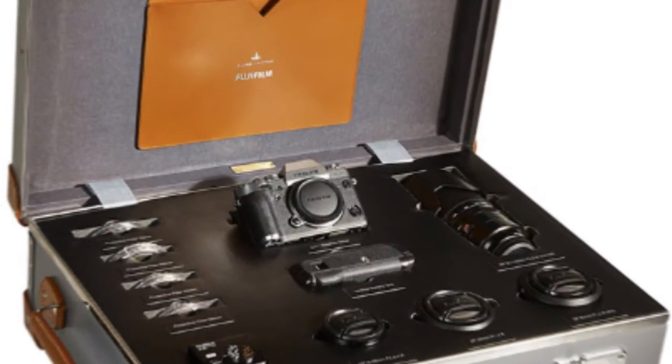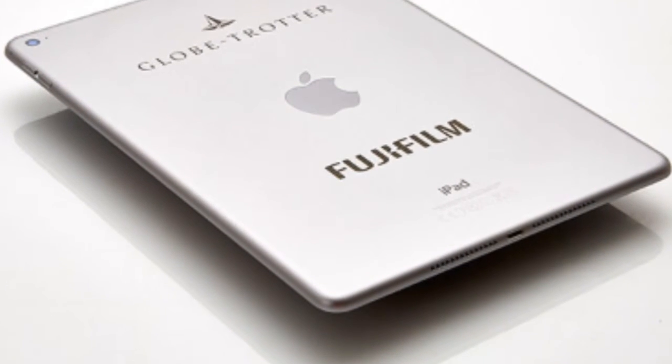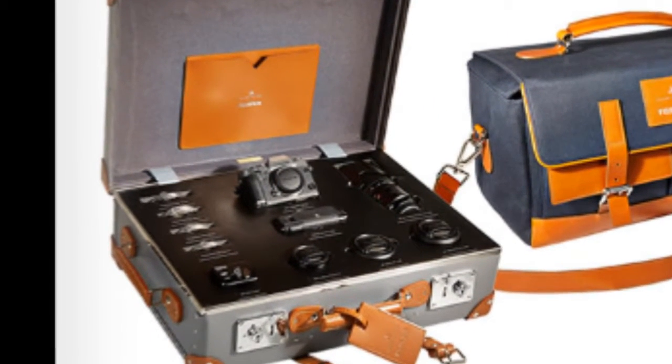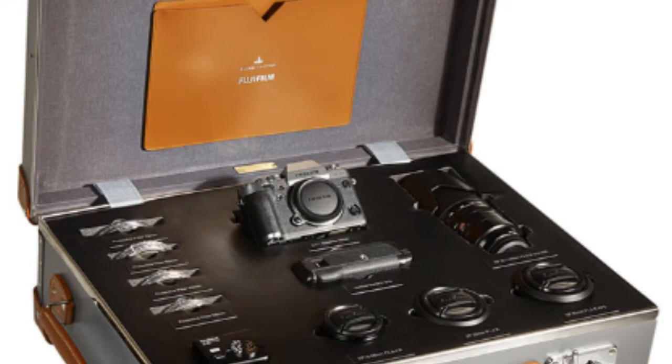If you don't have a camera yet and you want a new one, I have a suggestion for you. It's $14,000 though, so you may not want to do this — but it is the Fujifilm X-T1 Globetrotter Kit. It costs $14,000 but it comes with an iPad, so there is a bonus. You get the Fuji camera naturally, and it's a limited edition case made by a company called Globetrotter, which is a high-end fashion leather brand. It's very beautiful. Inside the 21-inch case, you get the Fuji X-T1 camera and the Fujinon 23mm f/1.4 lens.